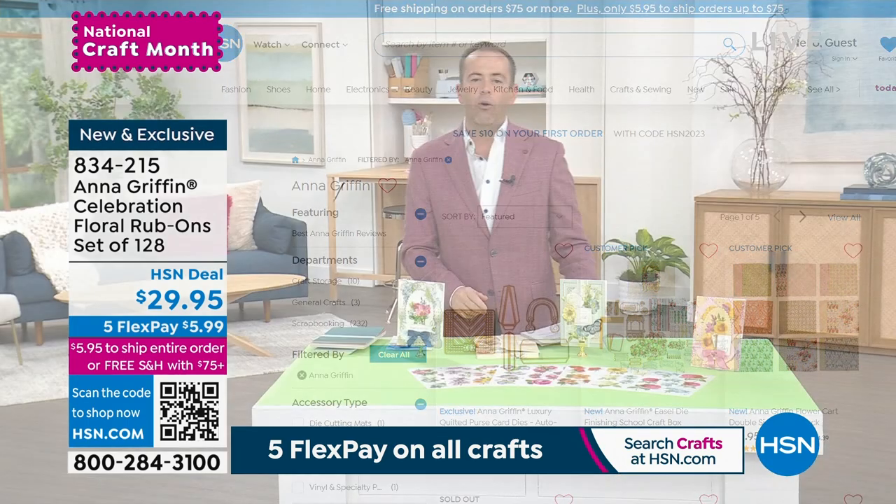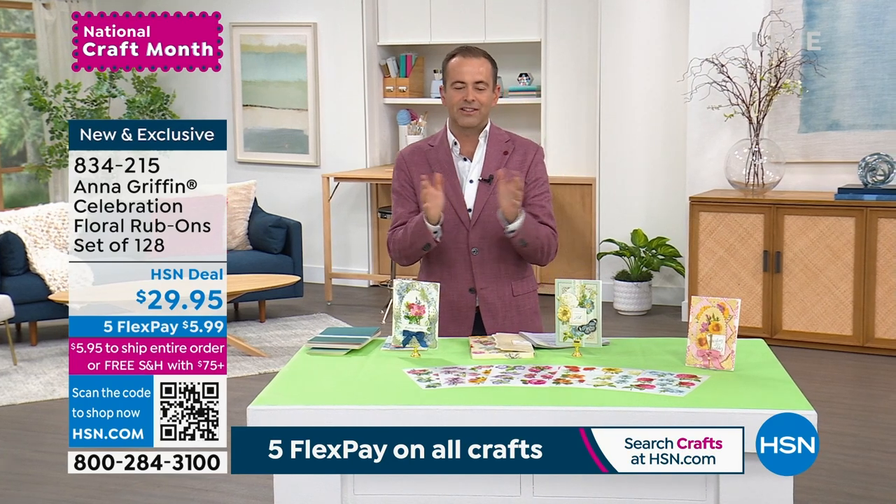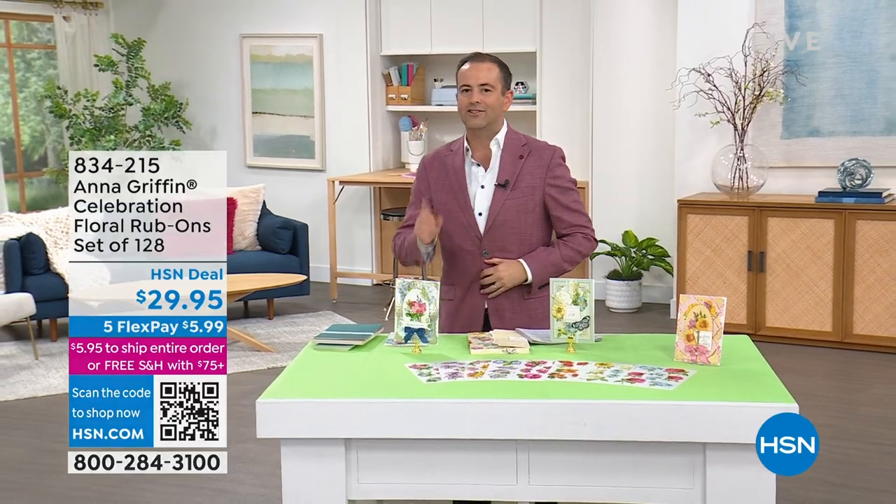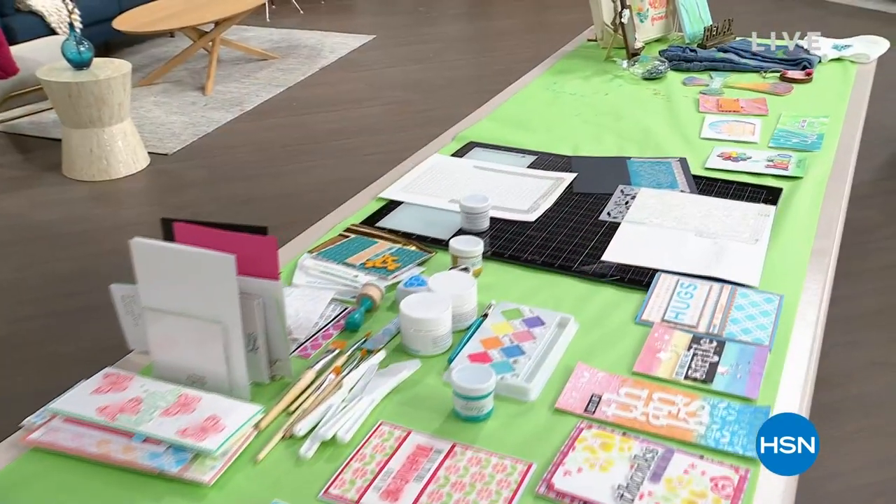In a few moments from now, we are going to be sharing the final look, the final chance at our Best Buy of the day. Diamond Press has done it again — let's all rejoice with an amazing offer right after this.